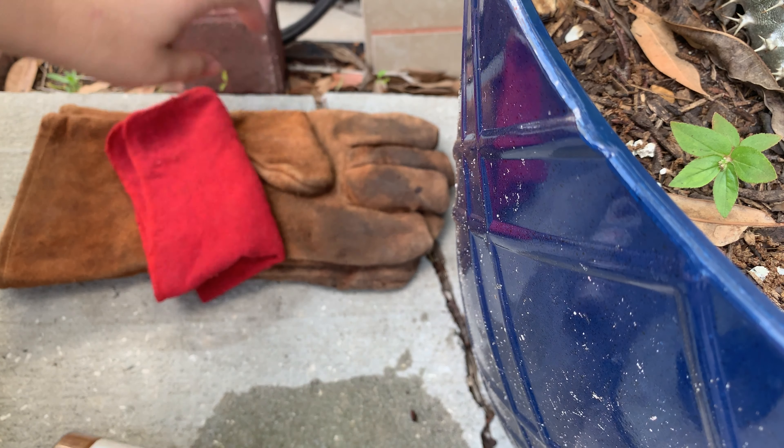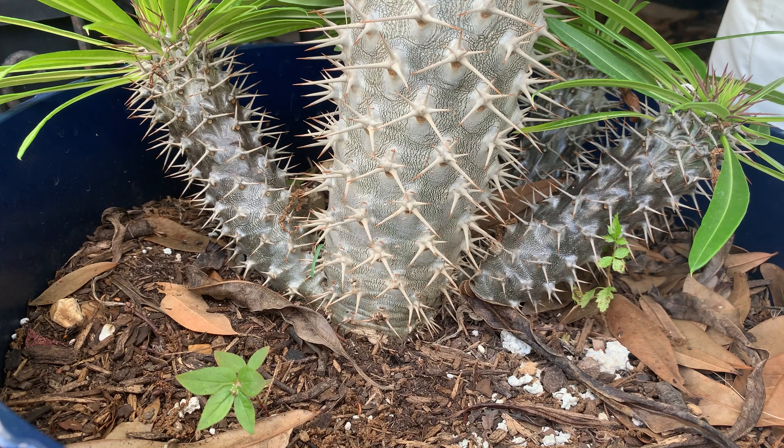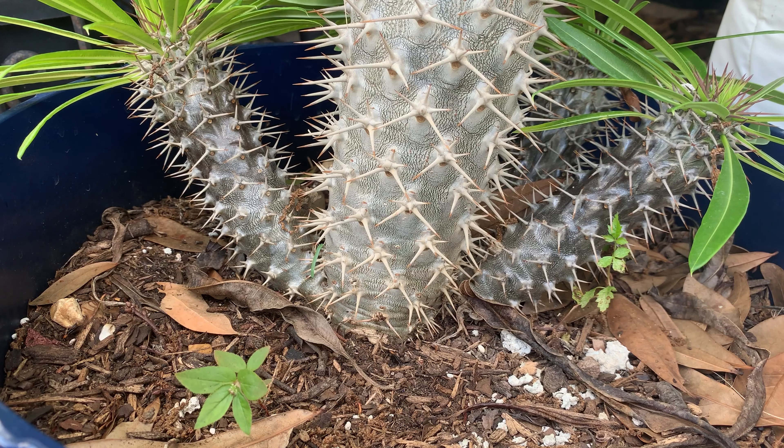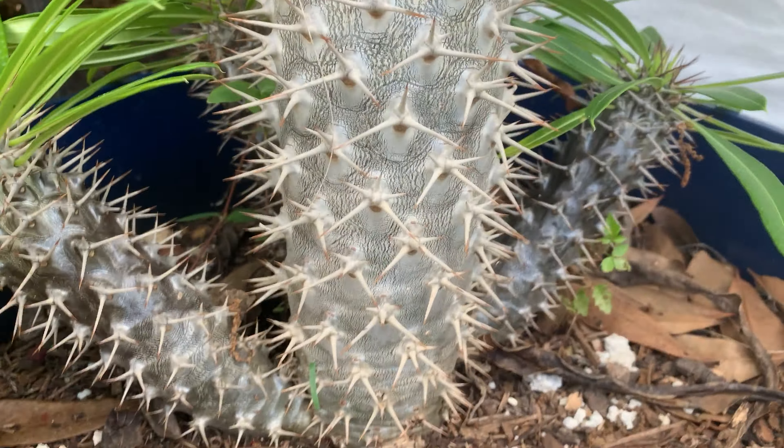Now that I've got that done, I'm going to figure out exactly how I want to remove this. While you're doing that, a good idea is to get the cinnamon powder ready because you're going to want to do this in one swoop just to minimize the time. If you saw my video on how to cut frost damage on a Madagascar, it's pretty similar to this except you're just removing a pup. Now that the knife is pretty dry, you're going to want to try to get as close as possible to the base of the plant.